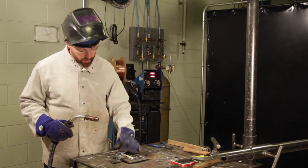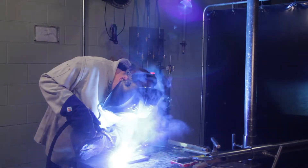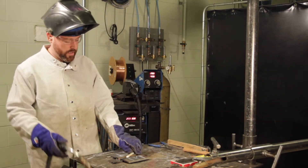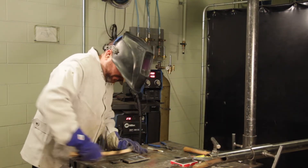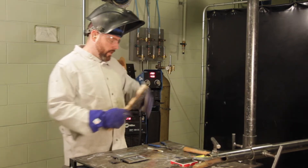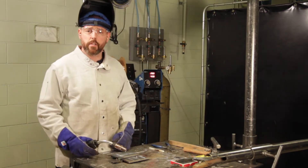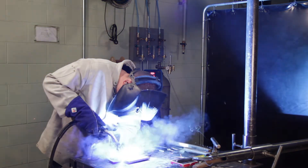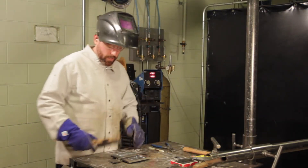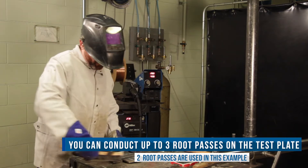I like to use the piece of chalk to mark my location for my stop. Once visually examined by your CWB rep, you can then continue to finish the bevel side of your test plate. I have used a two pass route — it is up to you on your test plate if you use two or three passes.